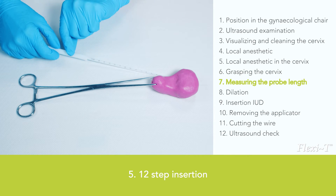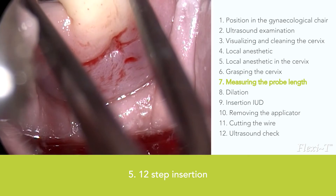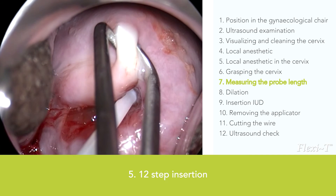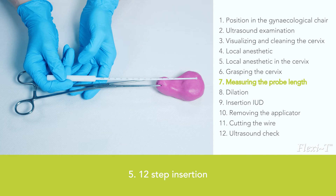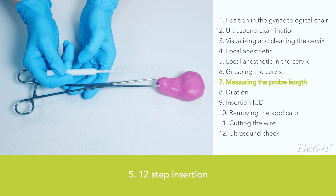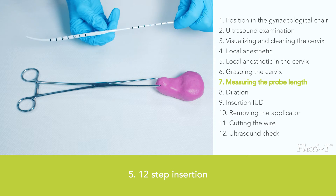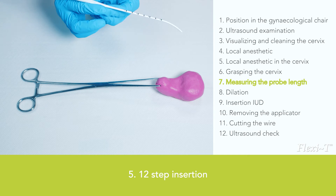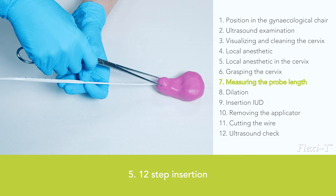Measuring the length of the uterus or probe length: A uterine sound with a knob and centimetre indication is used to measure the length of the uterus, and is only necessary when there is no ultrasound available. Another type of uterine sound has two different sides — a thin bent side and a thicker bent side with centimetre indications — and can also be used to dilate. The advantage of this uterine sound is that the curve of the uterus is easier to detect.